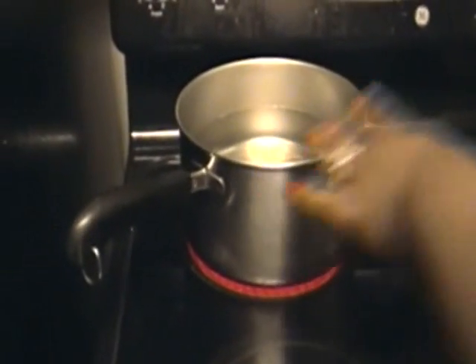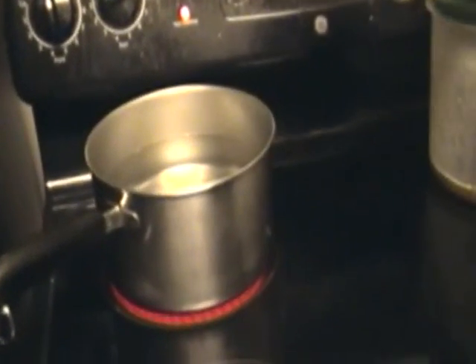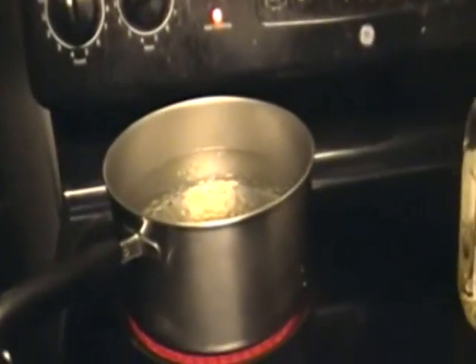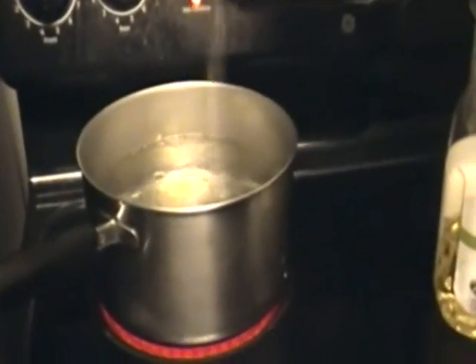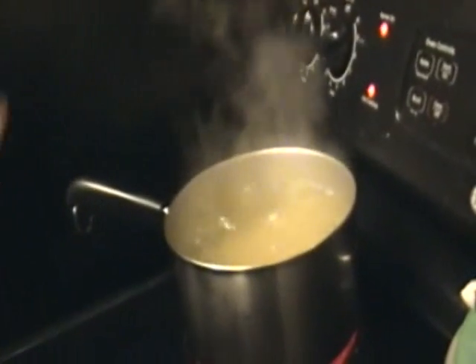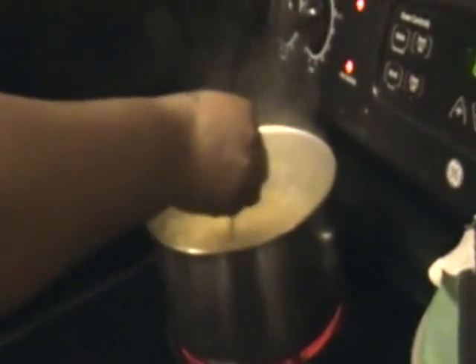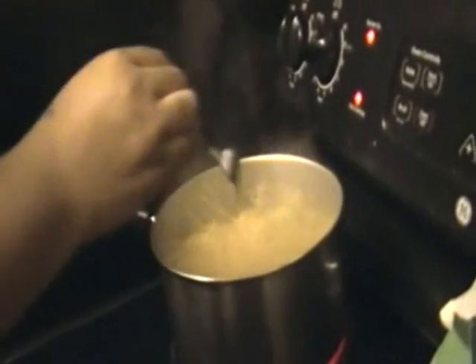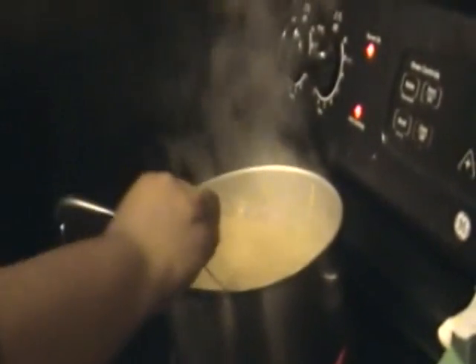First thing you want to do is get your water to boiling for the spaghetti. You want to cook the spaghetti first so that when you add it to the meat it is cooled off, because cooled pasta grabs the sauce better. Put olive oil and salt in the water. Once it starts boiling, break the spaghetti in half and place it in the pot, then stir it with a fork so it won't stick together.